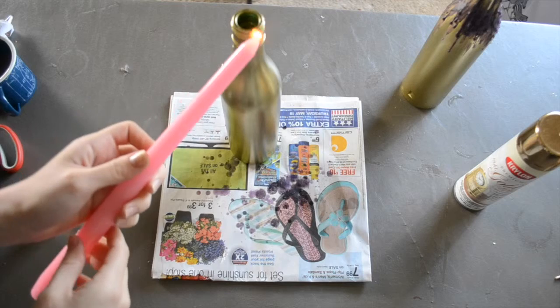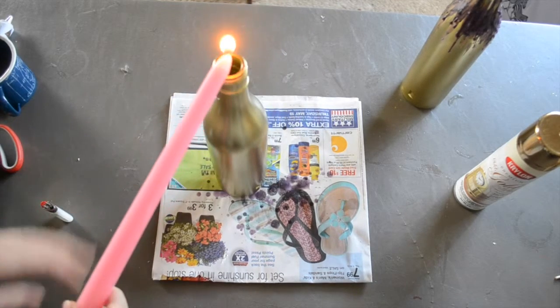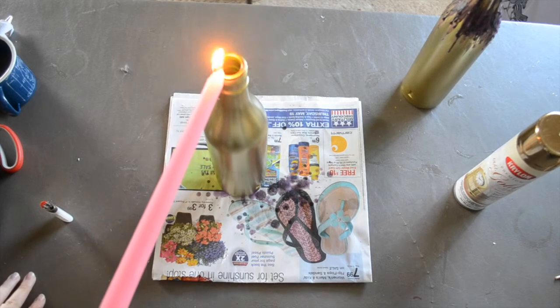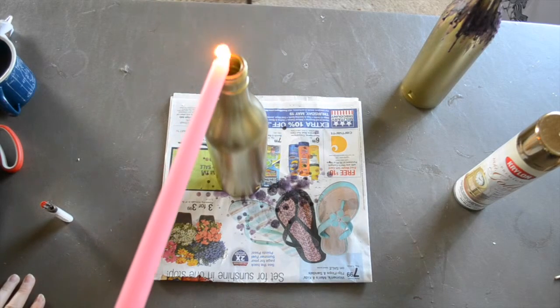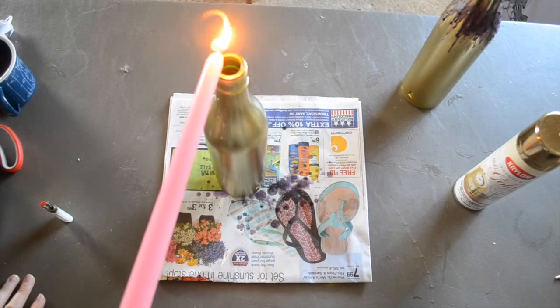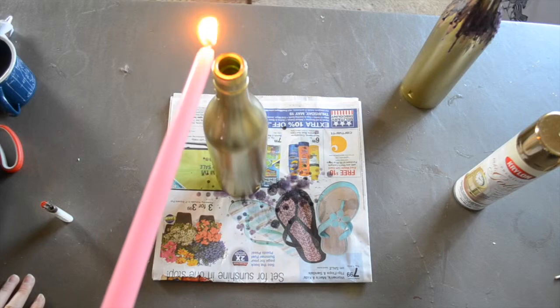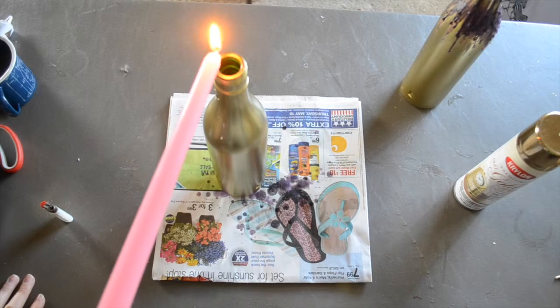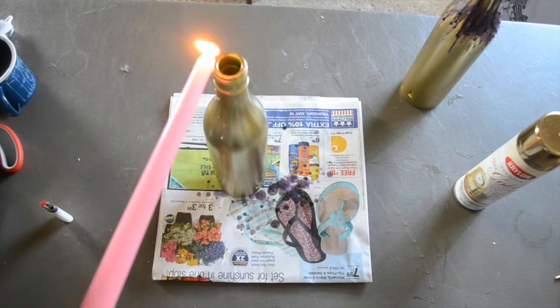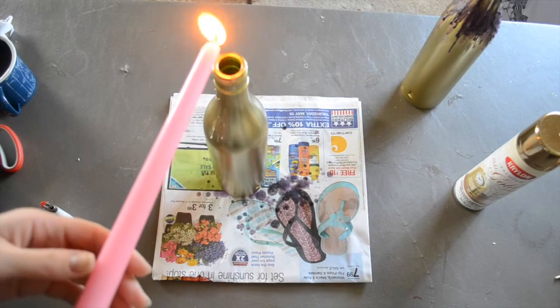Let the flame burn, and now what we're going to do is start dripping wax onto the surface of the bottle. Be careful not to get the flame too close to the glass bottle or the spray paint — hold it just above and let the wax drip off onto the bottle.